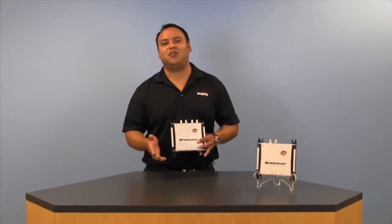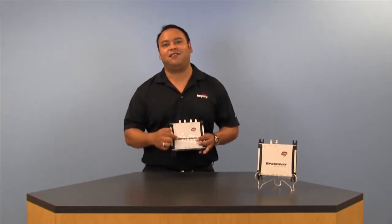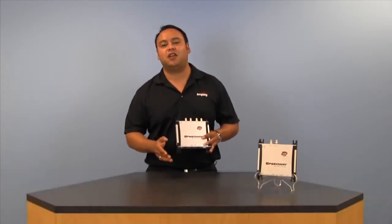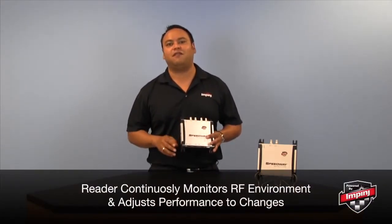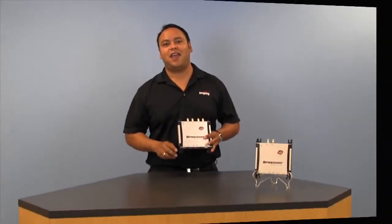What you can't see on the outside of the Speedway Revolution is the powerful RFID technology packed inside of it. All Speedway Revolution readers, including the X-Portal, come standard with our patented Autopilot technology, allowing the reader to continuously monitor and automatically adjust itself to any changes in the RF environment, allowing it to deliver peak performance all day, every day.